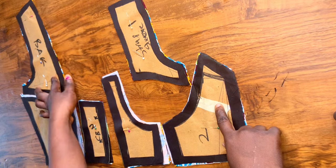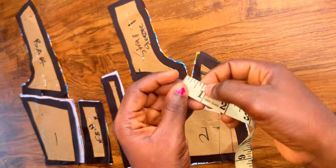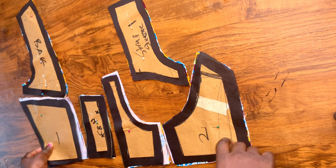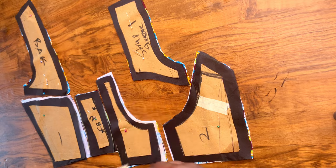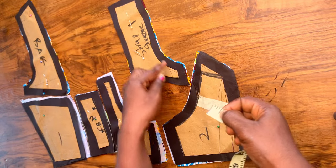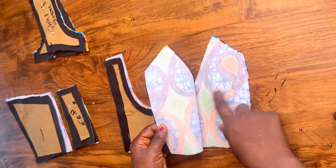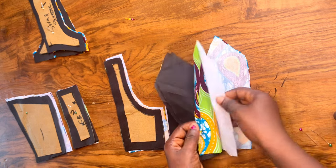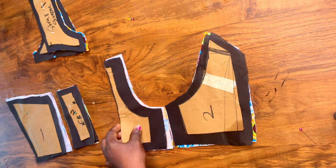I went ahead to cut out the body of the dress on my lining fashion fabric and then added interfacing. At the sides I'm adding 0.75, and 0.5 at the shoulder. For the sleeve I'm adding 0.5. Then I went ahead to add interfacing to the main fabric of the blouse.